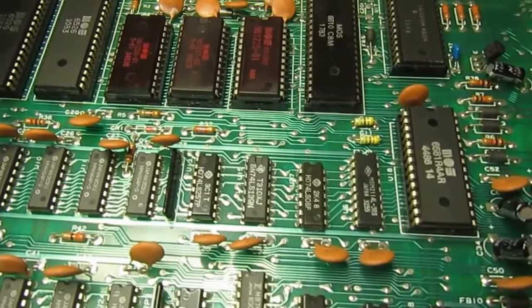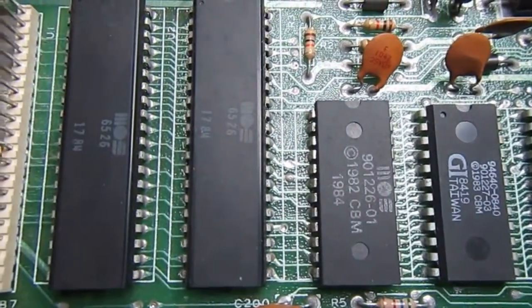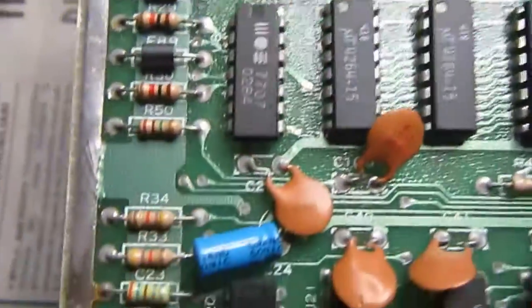Sound works with my SID, so this first board is okay with minor troubleshooting. Now let's see the second board. This one is also a 250407 but revision B, and it has almost everything we don't like when repairing C64s: no sockets, NMOS RAM which is unreliable, and a lot of NMOS technology logic which is also unreliable. It shows a random pattern on screen.